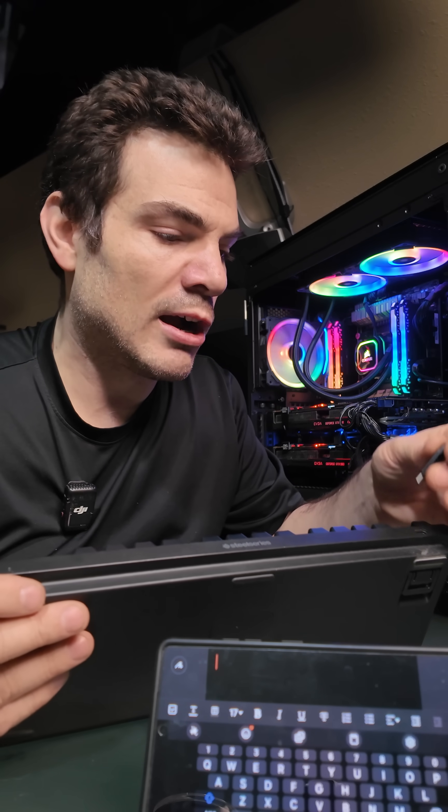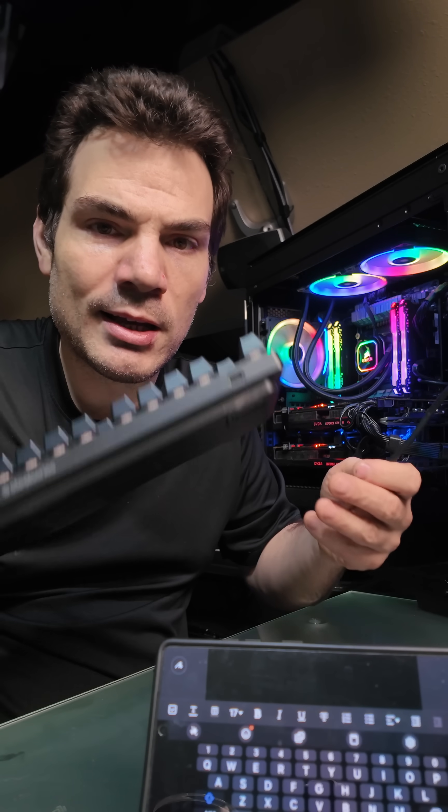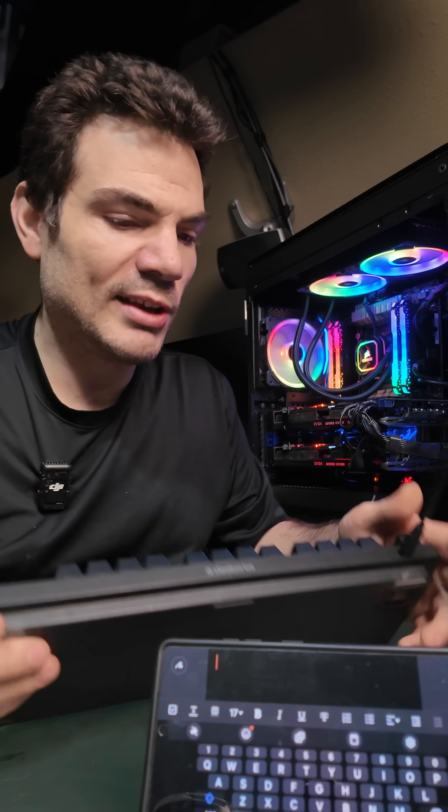So we are going to plug a keyboard into our phone. This is a newer model, but this will work with older phones as well, at least the ones I've tried. This is a Galaxy S25 Ultra, but you can do it with older phones. In this case, I'm doing it the easiest way, which is a USB-C keyboard with a USB-C cable.